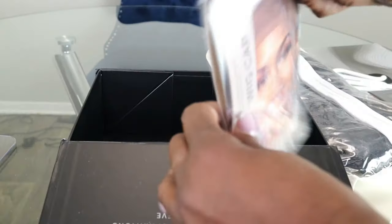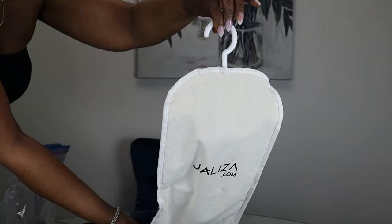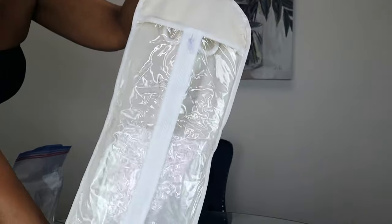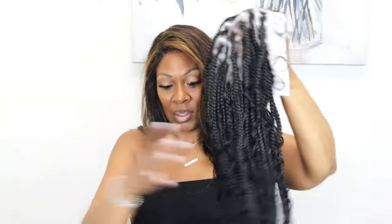Right now I'm pointing out everything it came with: the unit, a 25% off discount, the wig cap, lashes, and the storage bag. That bag right there is for when you need to hang your wig up — you don't want to put it in the box, you can put it on a hanger. Isn't that fancy! Thank you guys so much for sponsoring this video and sending me this unit.